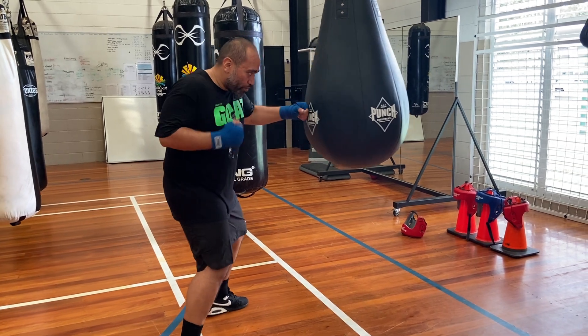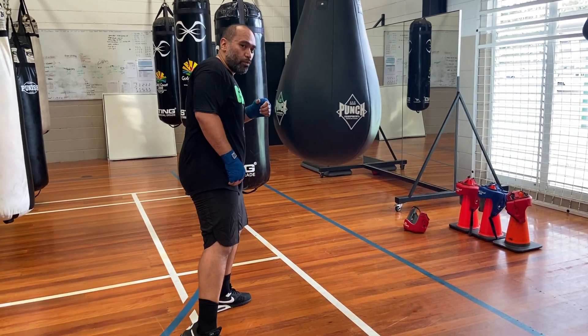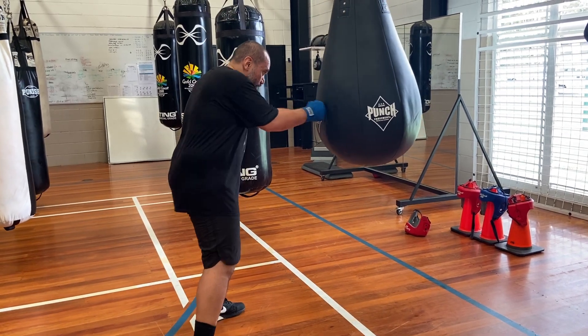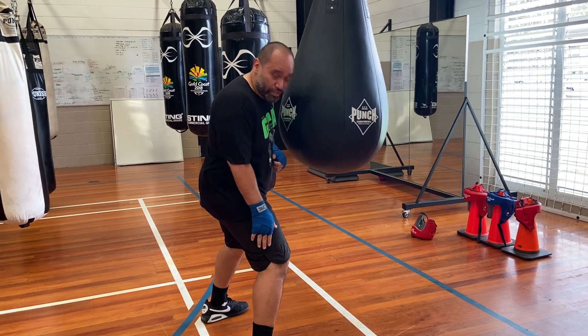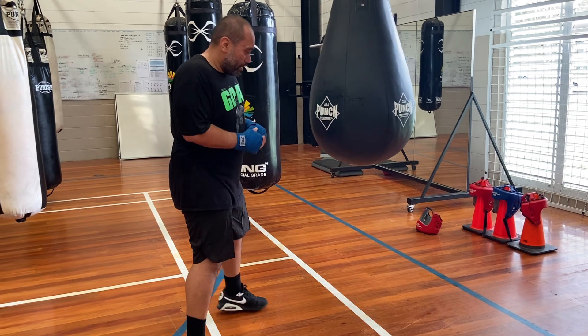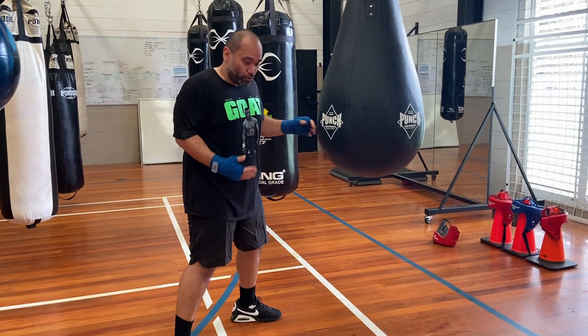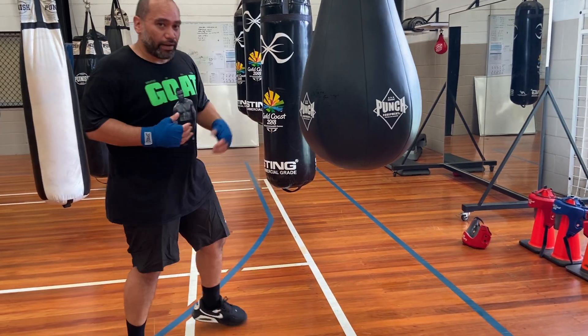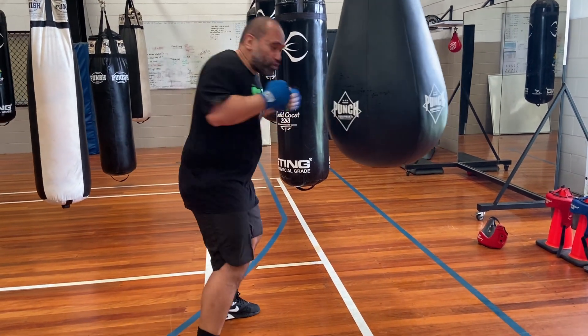One thing they say is that when you miss a punch, you'll lose your balance — but I disagree with that. When you miss a punch, all you've got to do is just correct a little bit by taking a little step, as long as you're keeping that balance. I see orthodox fighters lose their balance more when they miss a punch than I see peek-a-boo fighters lose their balance.